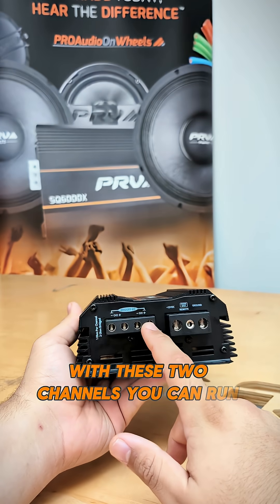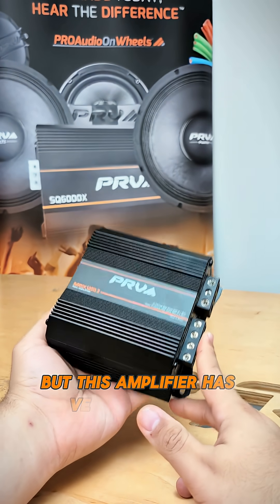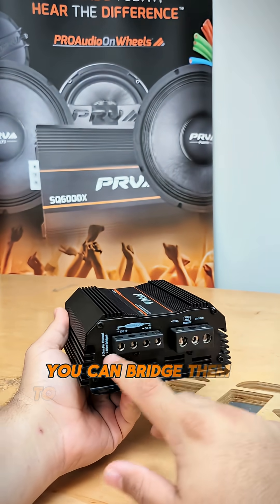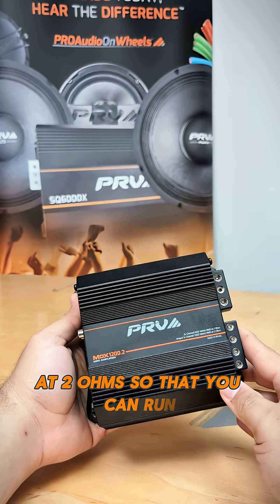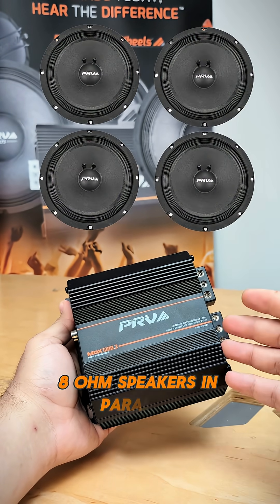With these two channels you can run at one ohm, but this amplifier has versatility too. You can bridge them together and make this into a mono amplifier at two ohms so that you can run, for example, four eight-ohm speakers in parallel.